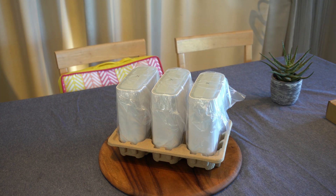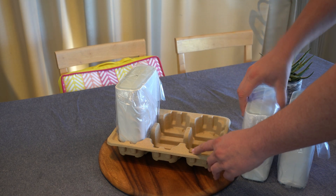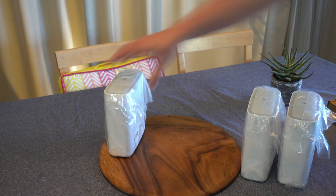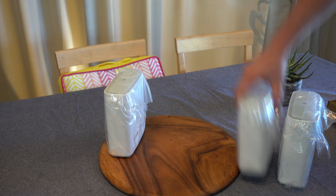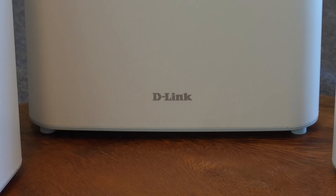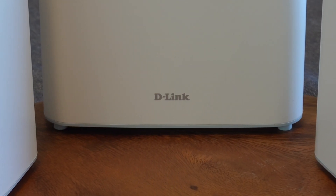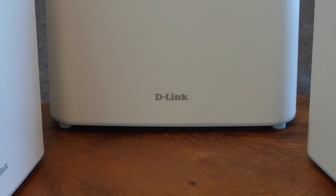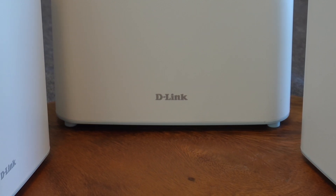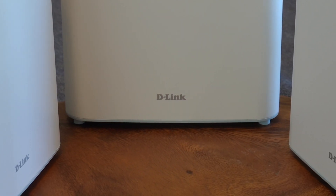You might be asking yourself, isn't that just what a range extender does? That's partially true, however a Wi-Fi extender is one simple device that extends your Wi-Fi signal by essentially just rebroadcasting it further into your home. You then have to manually switch from your home router's Wi-Fi network to the extender's Wi-Fi network. Wi-Fi extenders usually connect to your home router via Wi-Fi, but certain models also allow Ethernet or power line connections.